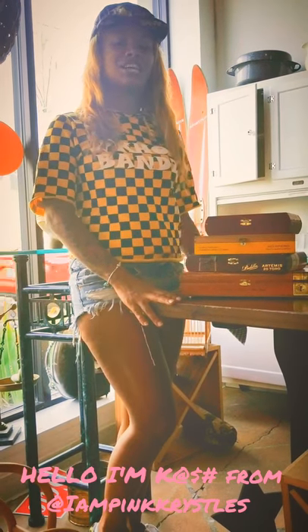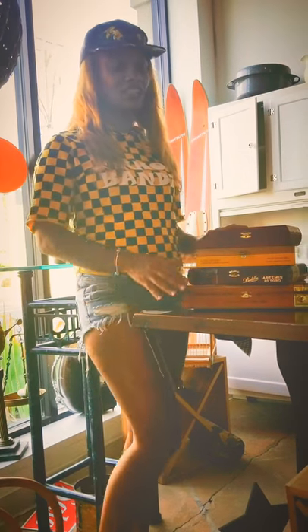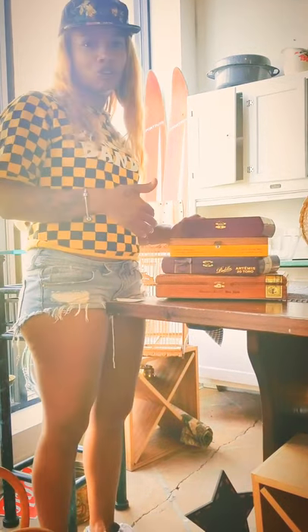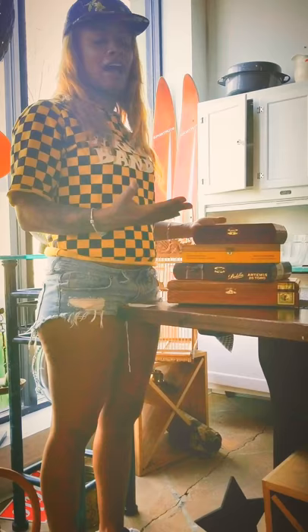This is Cash from Pink Crystals, and I wanted to share with you my Upcycle Cigar Jewelry Box. It's a set of four boxes and they're all connected. They all open up so you can stick your jewelry in there, or your knickknacks, or whatever you don't want to have out.